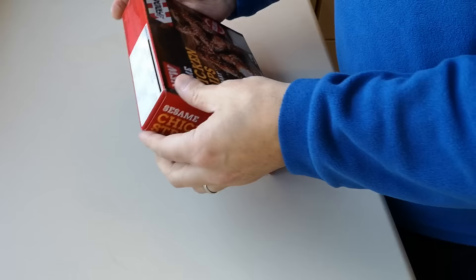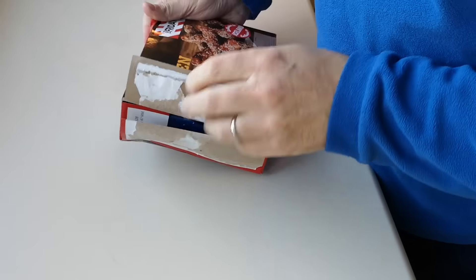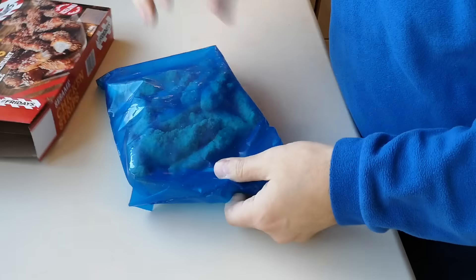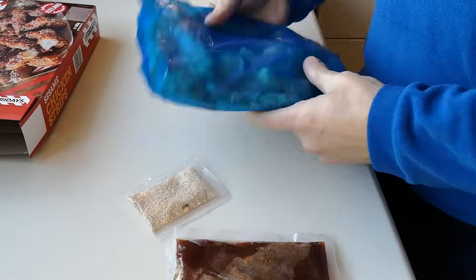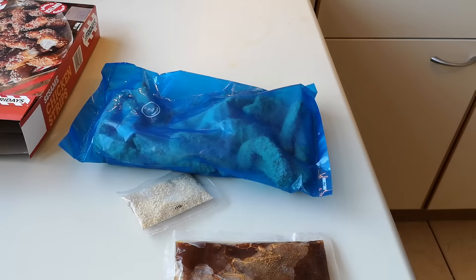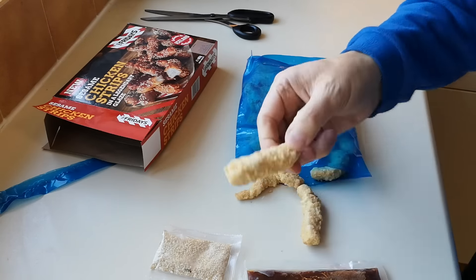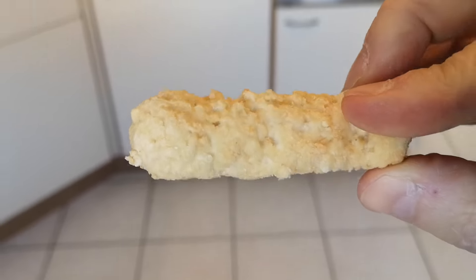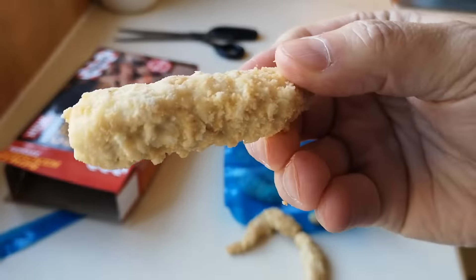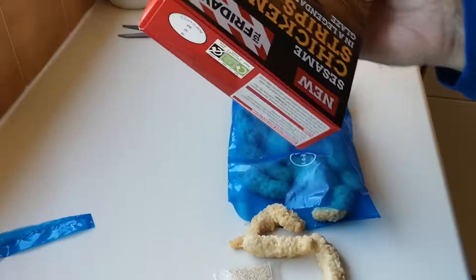Let's get them open and see what we've got. Oh hey, we've got some sauce — it's a DIY job here. There's the chicken. So let's have a look at this. That is them — let me get a bit of light for you. We've got some sauce as well and some sesame seeds too. There's the sauce.